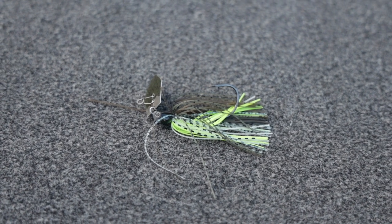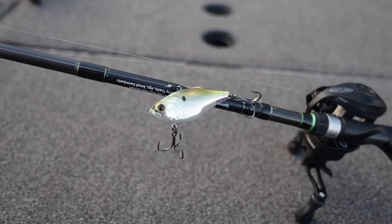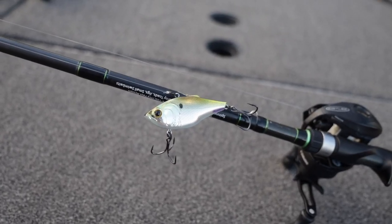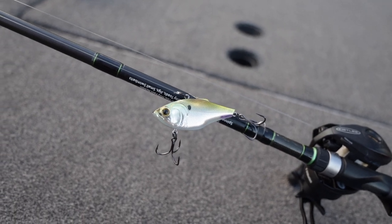You can fish chatter baits on here, Texas rigs, lipless crank baits. I do most of my fishing with this setup right here. So that's going to cover pretty much everything as your basic — this is going to be your base that you build the rest of your arsenal off of.